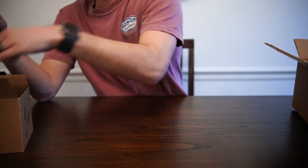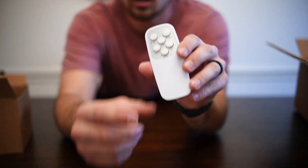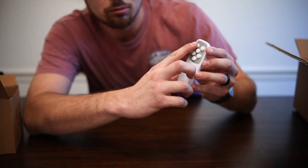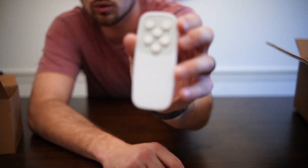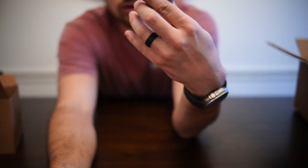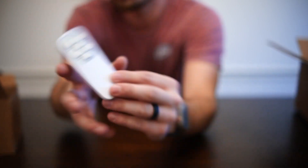Looks like they also have the remote in here. I was really looking forward to this feature — having a control will be really nice whenever you're sitting away from the light, so you can adjust it very easily. You've got brightness up and down, an on-off feature, a mode feature, and warm and cold settings, so you can adjust it to different temperatures based on your lighting situation. On the back is the battery case — it takes two AAA batteries that are not included.